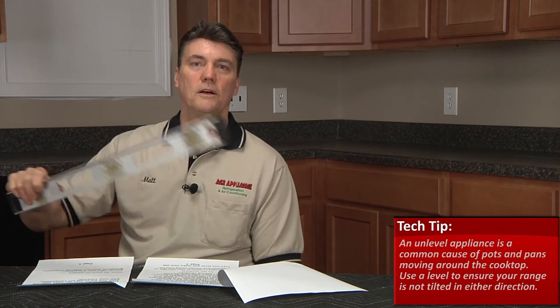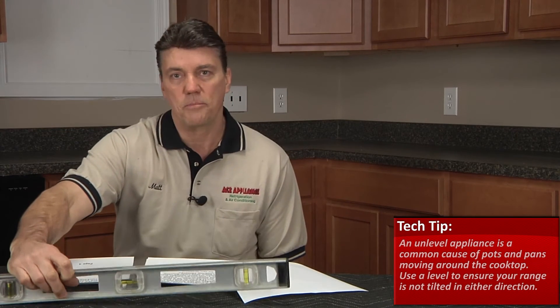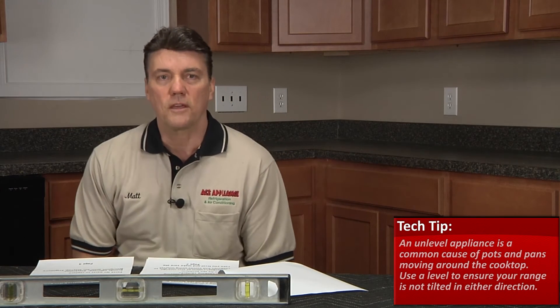How to fix this problem? The biggest culprit of pots and pans moving across the surface of the cooktop is the unit being unlevel. Keeping the unit level side to side and front to back is very important, because the cooking surface will let the pots or pans slide side to side. Sometimes you will need to make leg adjustments on the front or back of the range assembly to get the unit properly leveled.